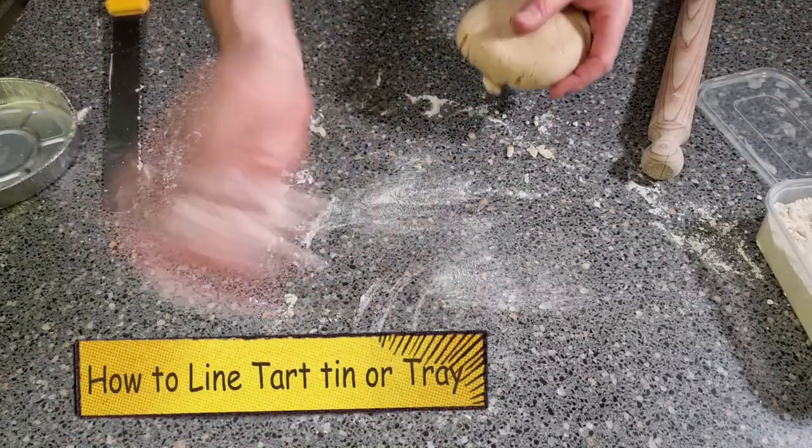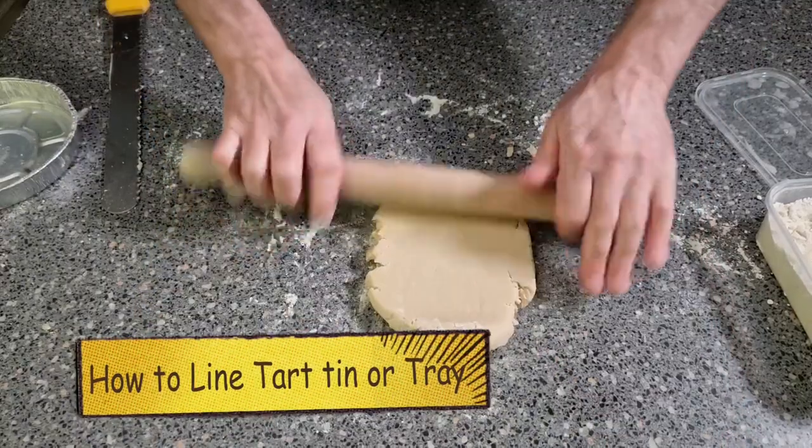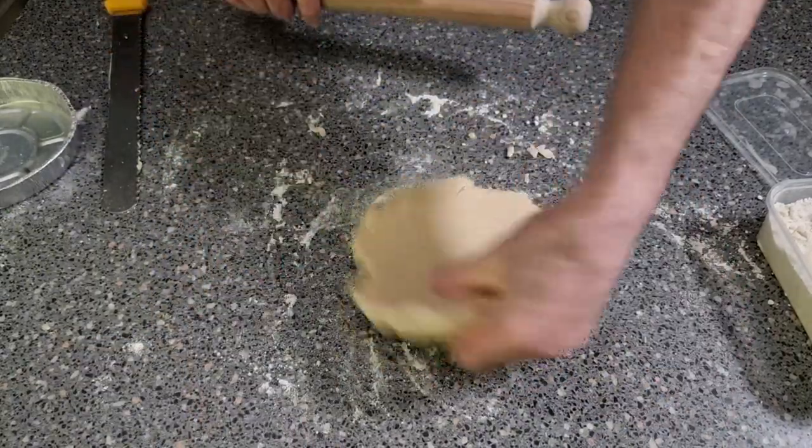Now we'll start rolling our pastry out with a bit of flour, and we want to be taking it down to around about 4mm thick.